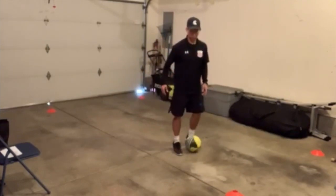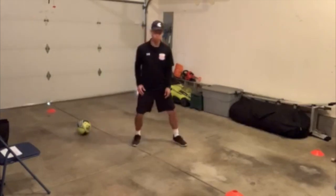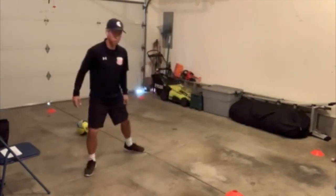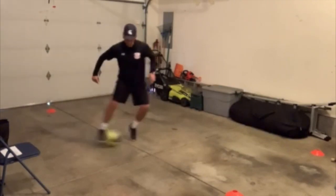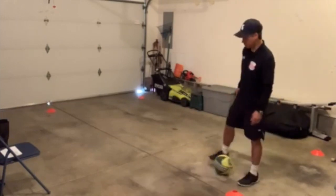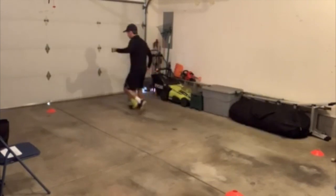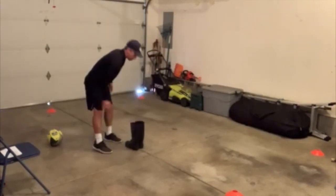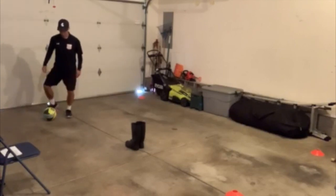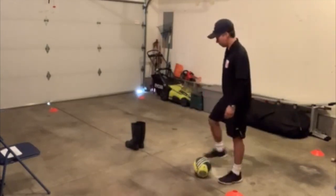I'm coming in like this, and then bringing it all the way up. If I were to do this without a ball, it's going to look like this. So when you do it, in one step, you're going all the way to the left. Going from left to right in one way. I'm going to show you what it looks like with a defender. You're going to bring a defender this way, and right around you.